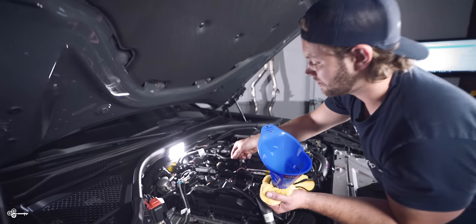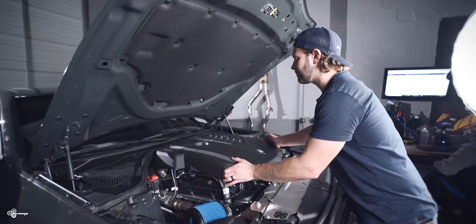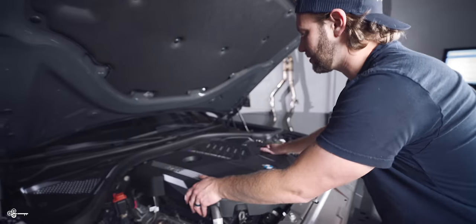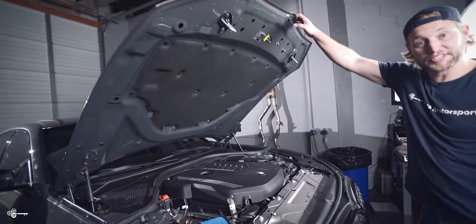Once you've added the oil, put the cap back on and twist it until it locks. Then put your engine cover back on — just line it up and push it down — and you're done.